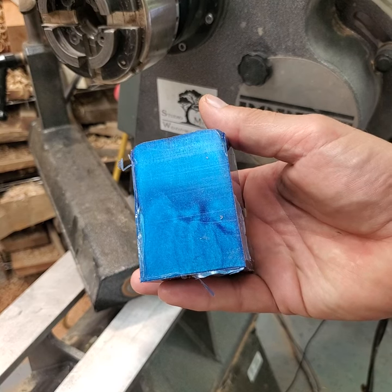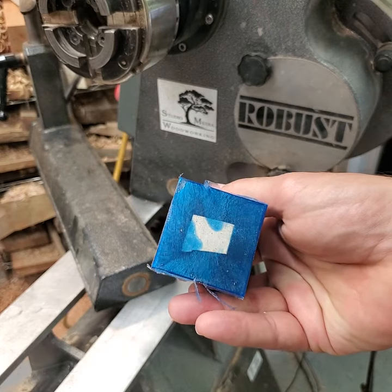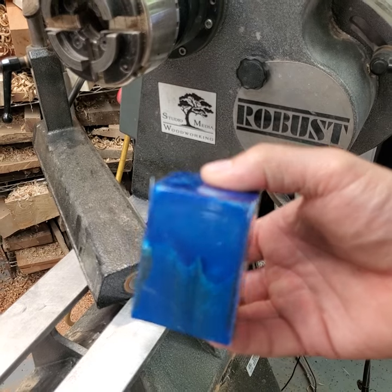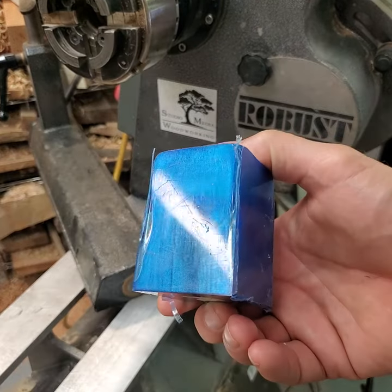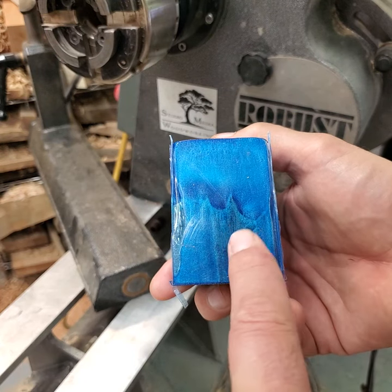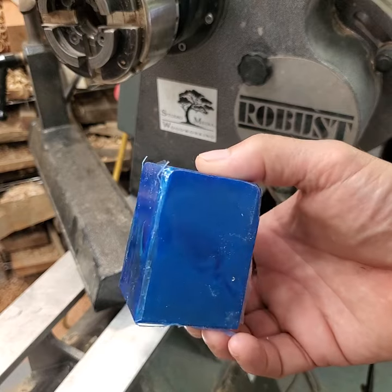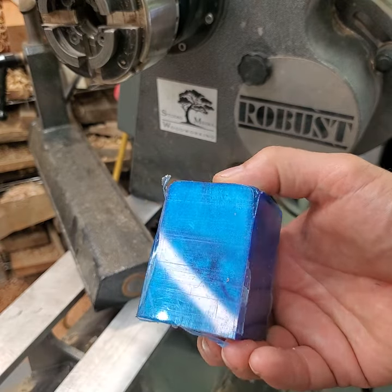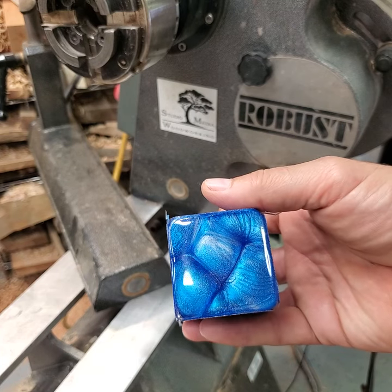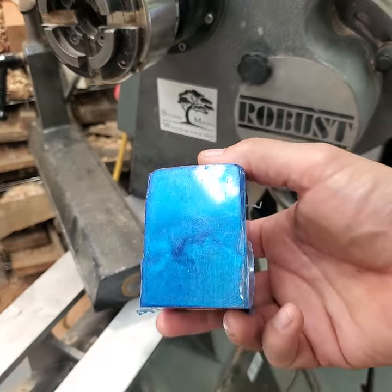For this project I'm going to be using this blank — it's about two by two by two and three-quarter inches. I made this yesterday; it's some brown mallee burl and alumilite resin, a blue and pearl mix. We'll see what the pattern looks like when we turn it.